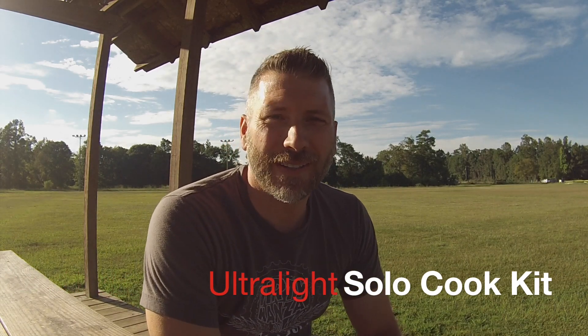Hi everybody, Mark here. I just wanted to take a few minutes. I've gotten a couple of requests to show what cook kit I use. I was using a cook kit on that last video that I made when I went to the Adirondacks and went up into the High Peaks, and a couple of people were interested in what it was that I actually used, so I'll go ahead and show you.